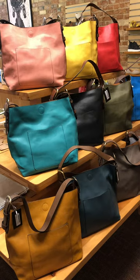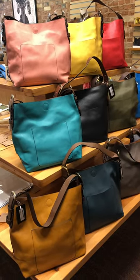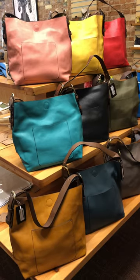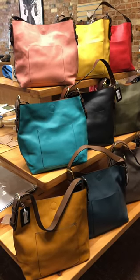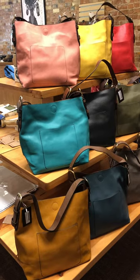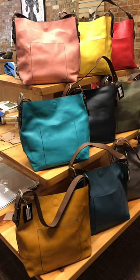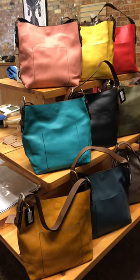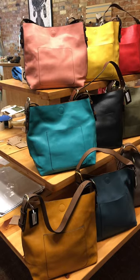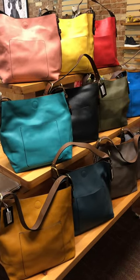When you order online, just pick the hobo handle bag — I believe it's posted in honey. In the notes when you check out, name the color that I mentioned here in the video and I will make sure to pull that for you. You can also just let us know if you want to see the stock photo. I can go to Joy Susan's website and find that color for you and send you photos — that might be a little bit easier to see there.